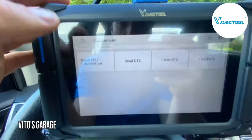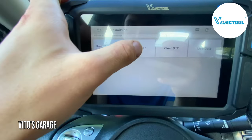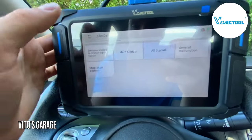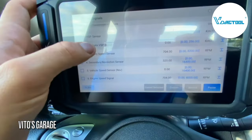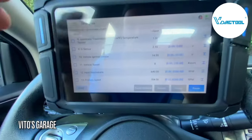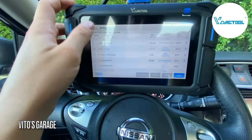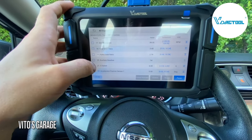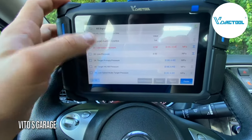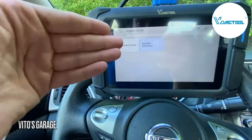Let's see what the scan tool offers for the transmission control module. You can read ECU information, DTCs — none found — and live data. I'm always interested in live data to see what they have. There's engine speed, engine speed signal, line pressure sensor — and since this car has a CVT transmission, which can be problematic, it's going to be super useful to monitor what's going on with all this live data.